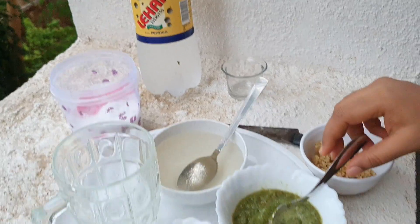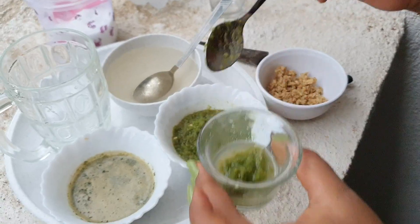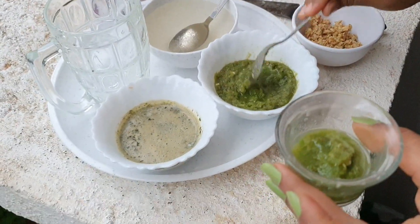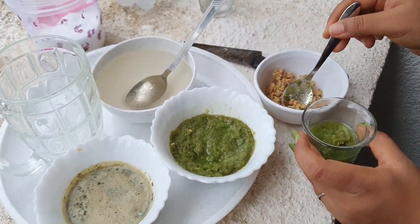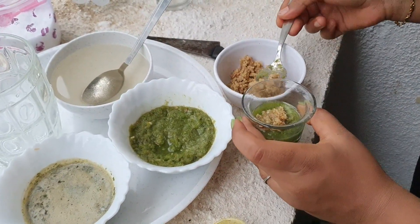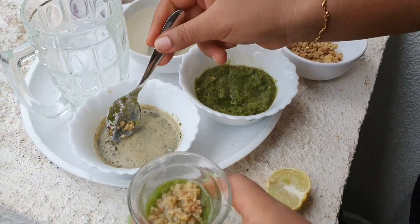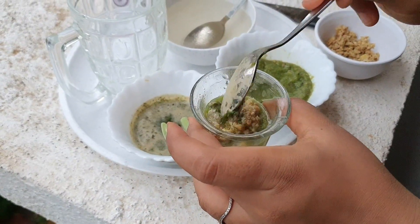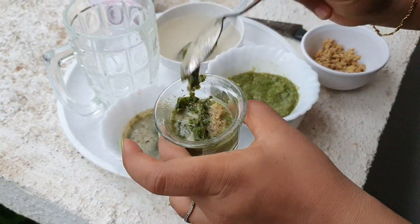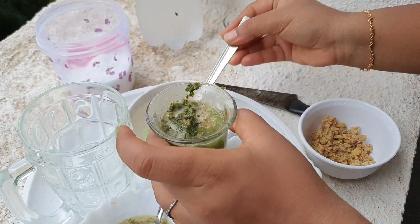We have taken lemon juice and we are adding one full spoon of chili. I think you are okay with more spice, so I'm adding a little more for you. You can add less if you like. Spicy is good for your health — you have more spicy food and you drink more water! Now adding a few crushed ginger, a little more, and this crushed pudina — mint leaf. Now I'm adding sugar syrup on top of it.